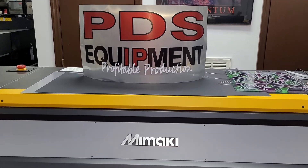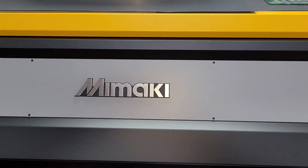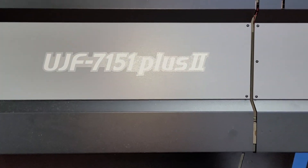Good morning. This is Bill with PDS Equipment, and we're going to do some special stuff this morning on our Mimaki UJF 7151 Plus 2.